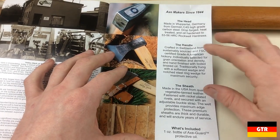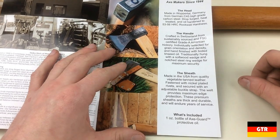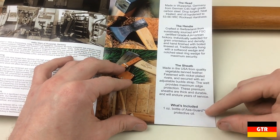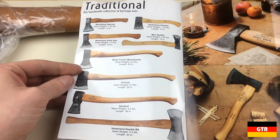The handles are made in Switzerland from American Hickory using sustainable logging practices. The blade sheath is made in the USA with real leather and contains an adjustable leather strap. I would think that this leather sheath is only applicable to the North American versions of the product.